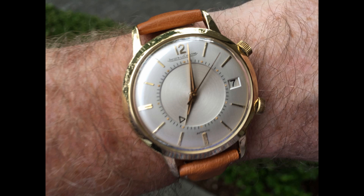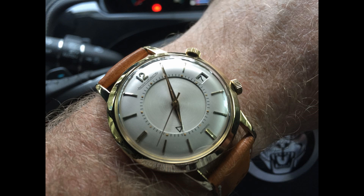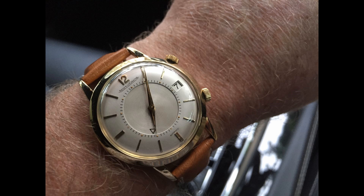Good afternoon, good evening, good morning and good night. Now this is a Jaeger-LeCoultre Memovox which I bought about 14 months ago and has been working absolutely fantastically until about a month ago when it started running really, really slow.